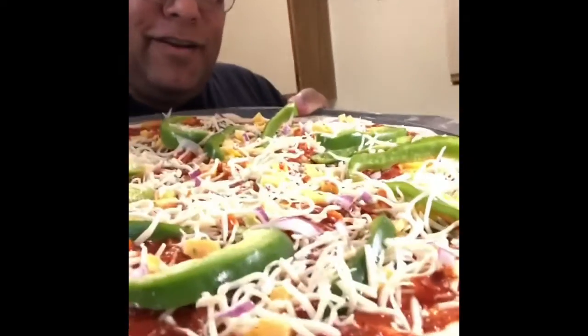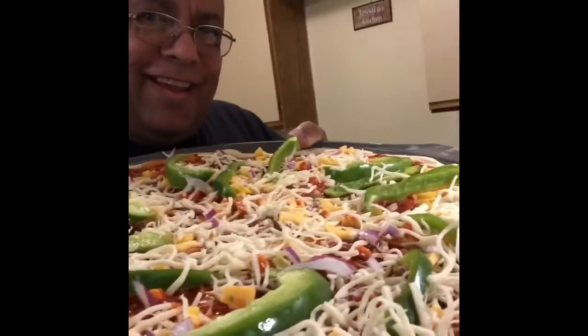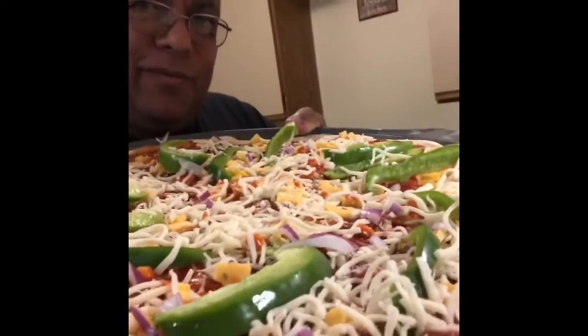Welcome to Claude's Kitchen! Hope you enjoy!